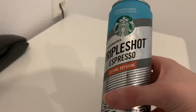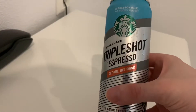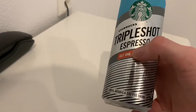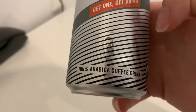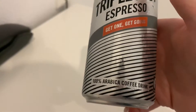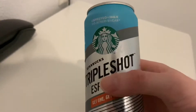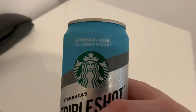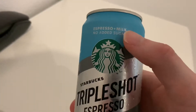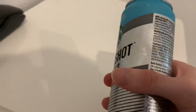It's the triple hot espresso — and I think there was also a double shot espresso, but this is the newest triple. This one is made out of 100% Arabica coffee beans, and it's not vegan friendly because there's milk in it, just to make that clear.